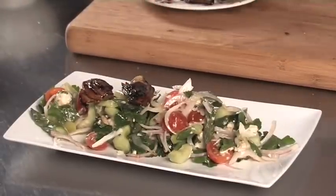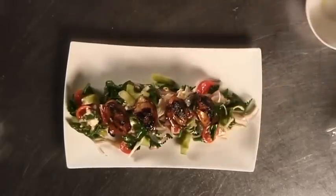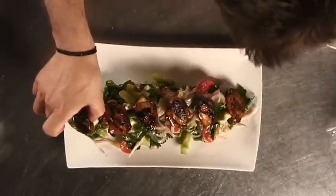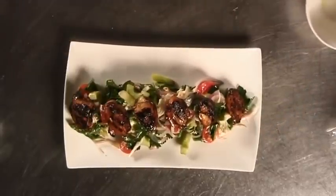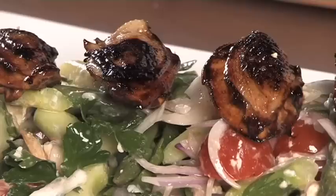You don't need to be a superstar to do that. It's just clean, simple flavor. Get some beautiful wood-fired bread and you've got a great, great, great salad for summertime.